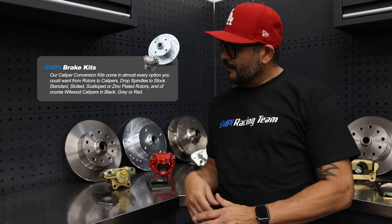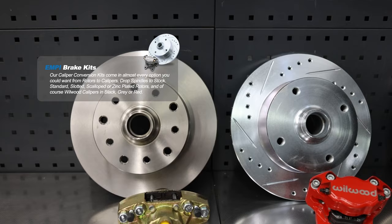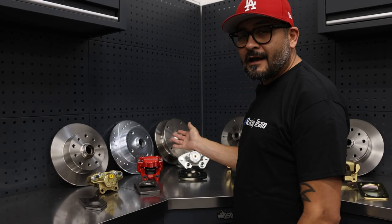As you can tell, we have all your options available: 10-hole rotor, Porsche and Chevy, regular four-lug, wide five — and we've got all the rear kits to match.